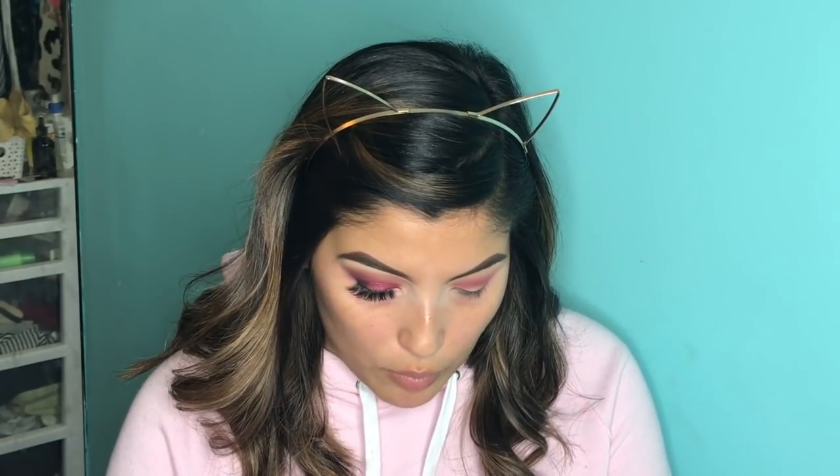Next we are going to take the Too Faced glitter glue. I'm going to put some on the back of my hand and then take the Morphe Y21 flat brush just to cut my crease. It's a cut crease. Usually I cut my crease with Shape Tape, but since I'm using a pressed shadow, I'm going to go ahead and use the glitter glue because it holds it together better.